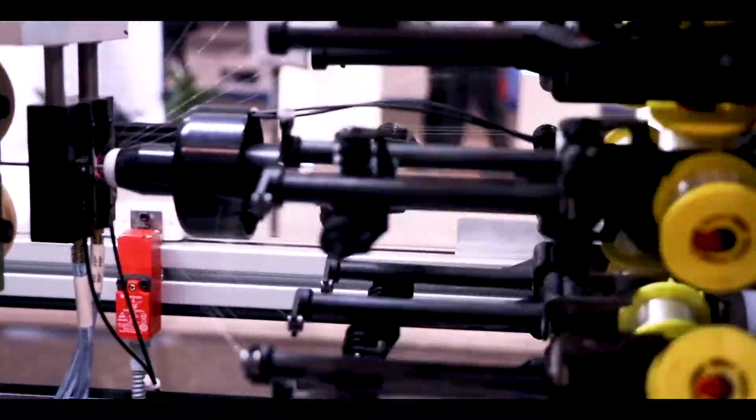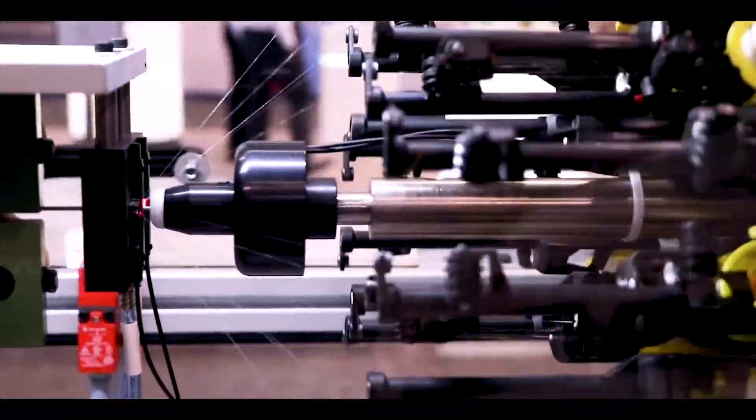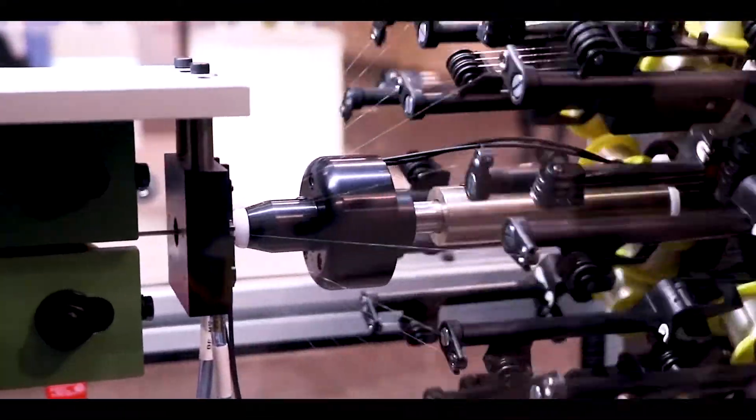On the front end you see a Cineo AccuFeed feeder that is feeding discrete length stainless steel mandrels into a machine, replacing the need for an operator to actually load the machine by hand.